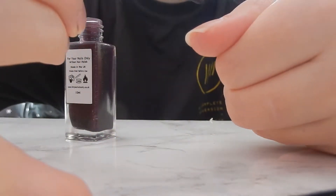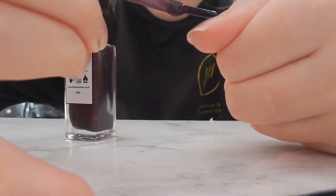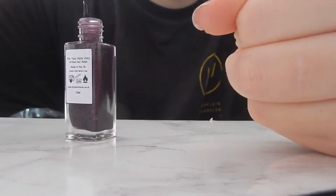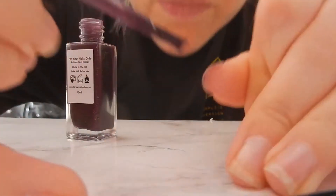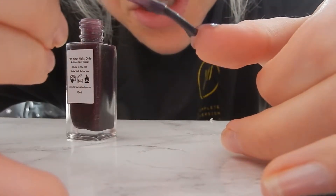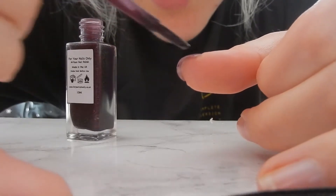I like to stick my pinky flat on something just so I have balance. It's quite a thin varnish - there's nothing thick about it.